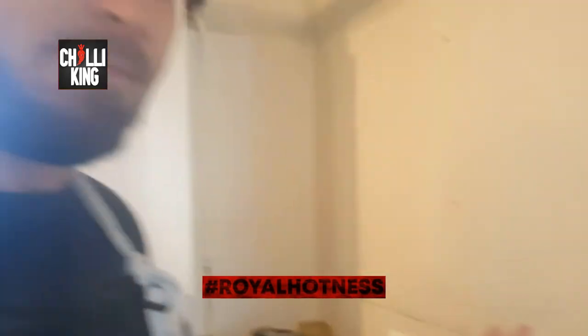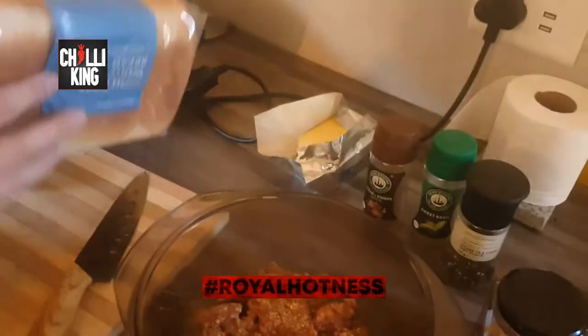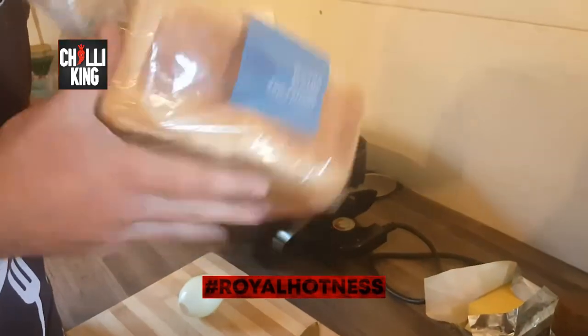My nose runs like Usain Bolt on a good day. So there are my spices.